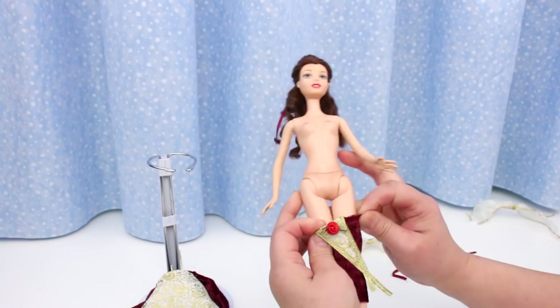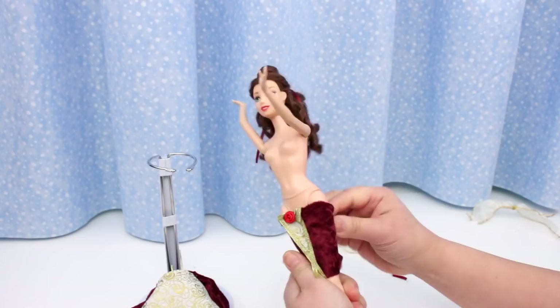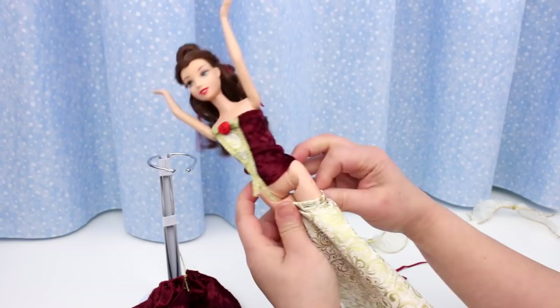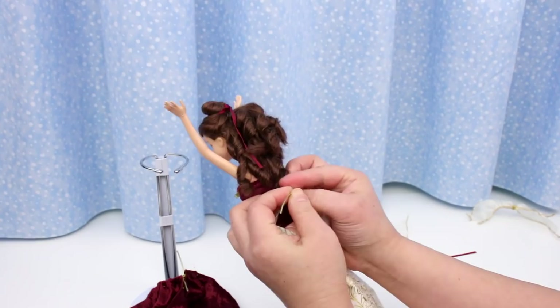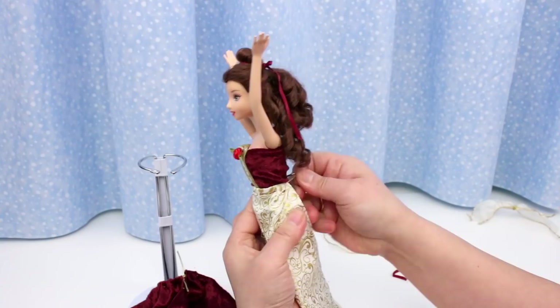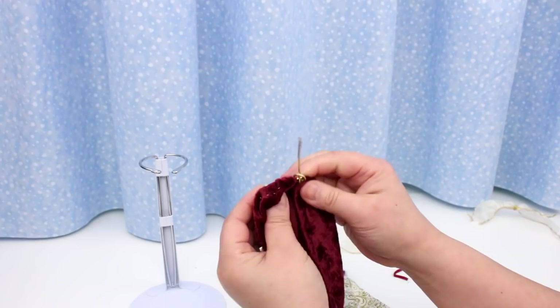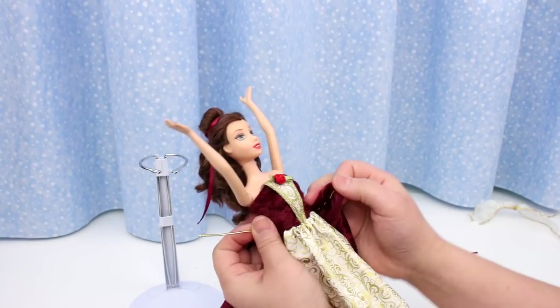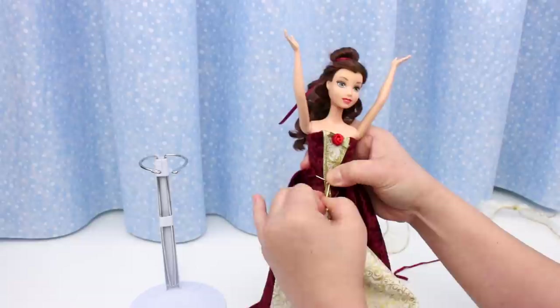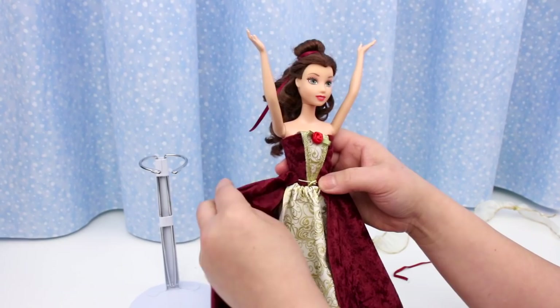Pull up the bodice — it's going to be a tight fit, but that's good because then it won't slip down. You can see why we need the stretch going the right way. Now for the inside skirt. The knot came undone — tie it on snug but not too tight. I want it to ruffle here, so hang on to the elastic and pull the skirt to the front. For the outside skirt, undo the knot and retie the elastic around her waist. Tuck the elastic under her inside skirt. Pull the outside skirt together, leaving a little gap.